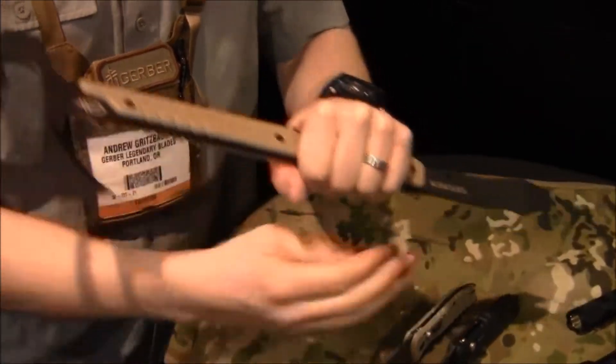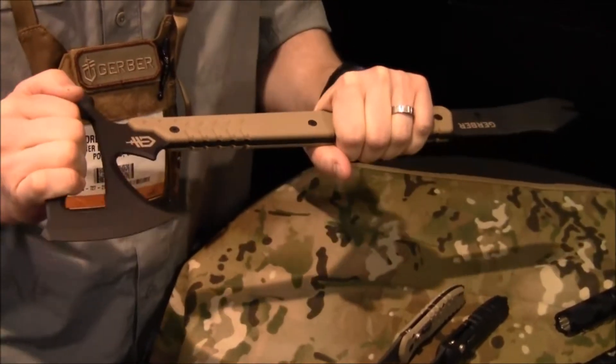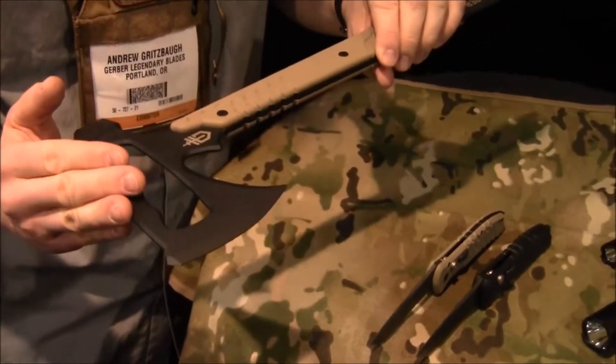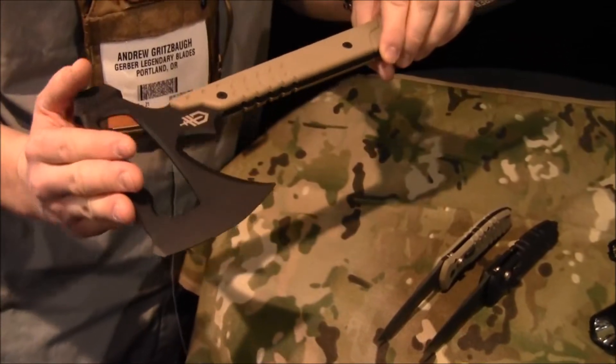The blade, the hammer head, and the pry will help you get in and out of any kind of hut, vehicle, or situation you need to breach or get out of. It's an awesome product made out of incredibly durable materials, 100% American made, 420 high carbon steel heat treated, coated in KG gun coat. You can really put some work on this.